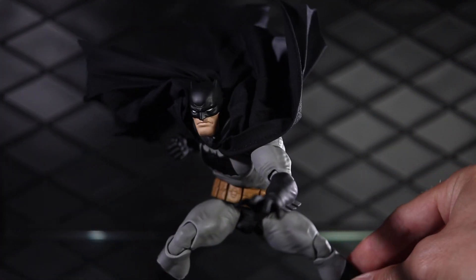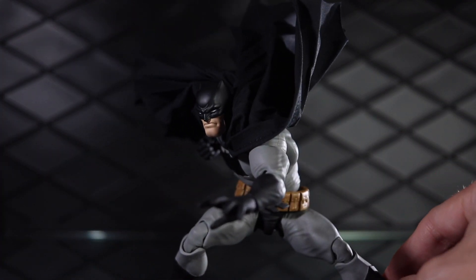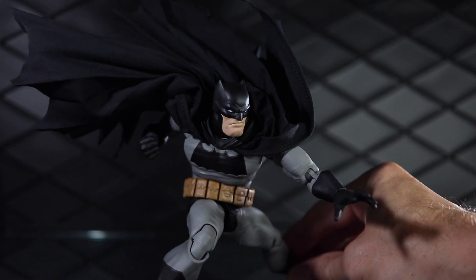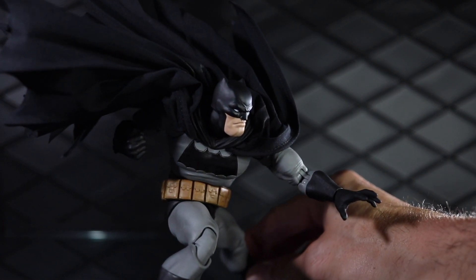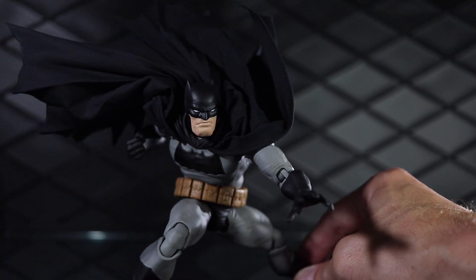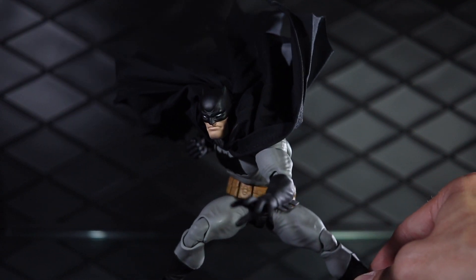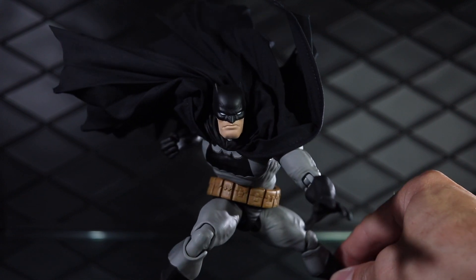It's the first figure in their Dark Knight Returns line, just like we just recently got the first one in the Hush line. They've got a few more different Batman figures coming out in the line — they have a Joker coming out, and then one of those Batman figures comes with the Carrie Kelly Robin, so a pretty cool line.